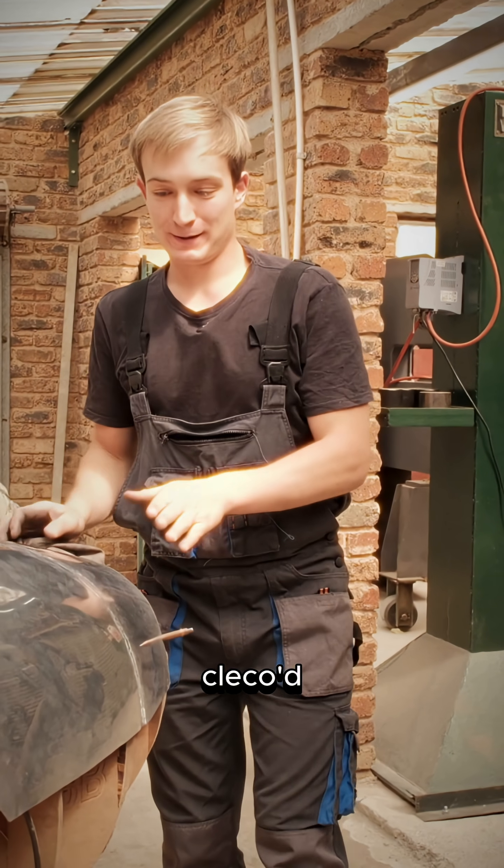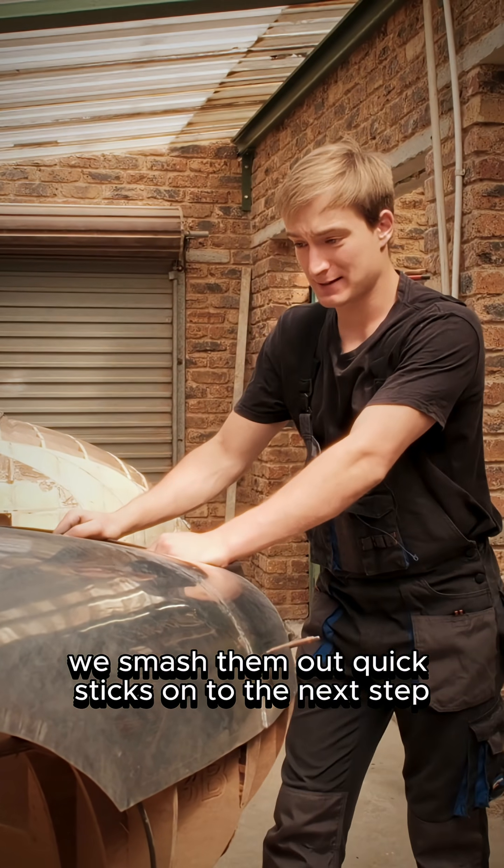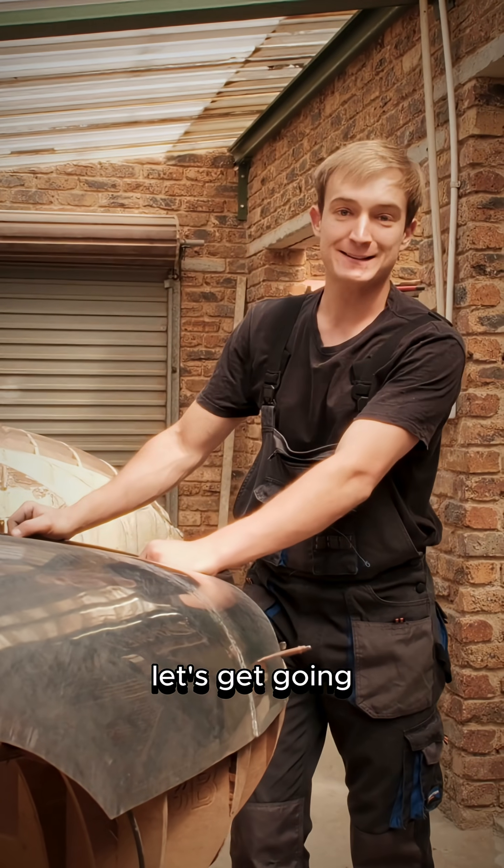Boom! Planished in place. We go through it, smash them out quick sticks, onto the next step. Let's get going.